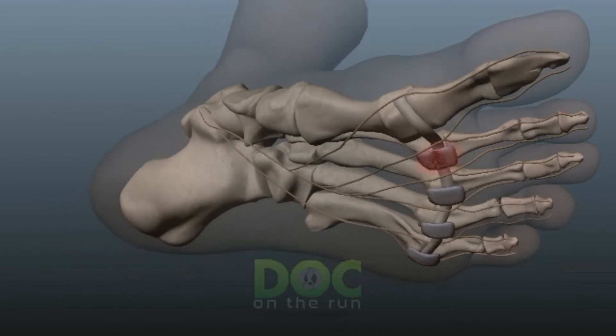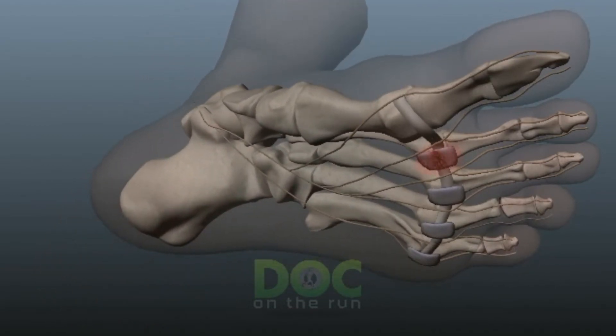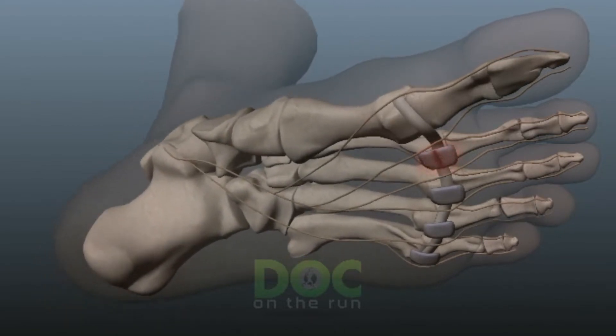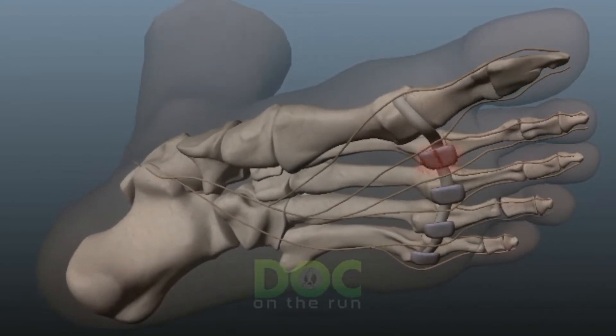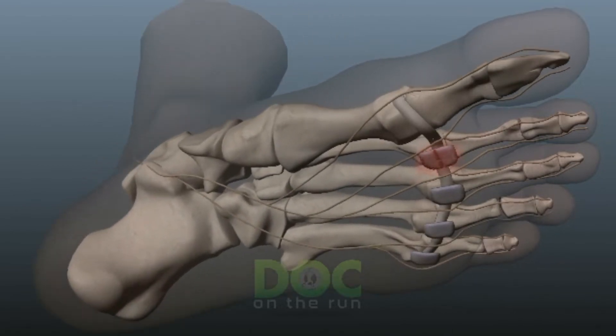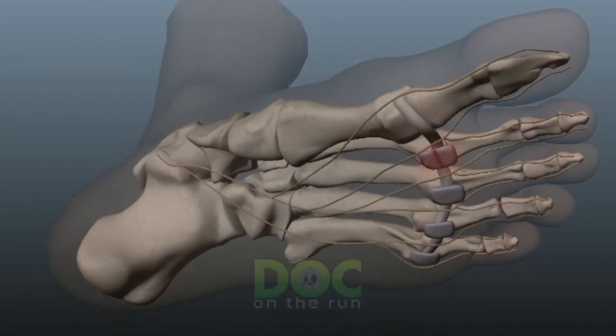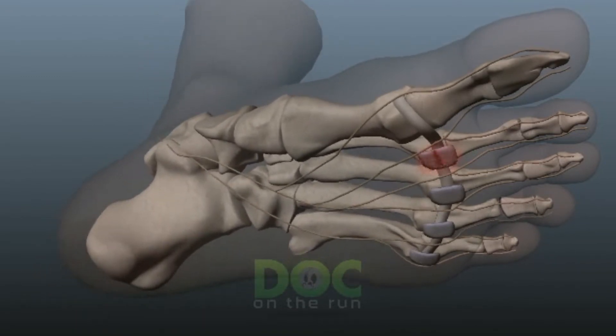When you have a plantar plate sprain, what you have is a little ligament on the joint at the base of the toe — usually the second toe. You have pain and inflammation there, and it's a sprain, meaning you have some tiny micro-tearing within the ligament that stabilizes the toe and holds it down against the ground.